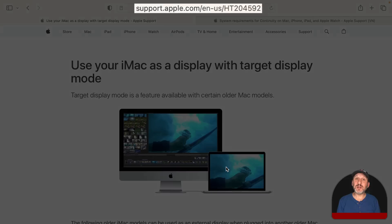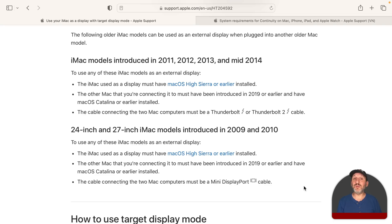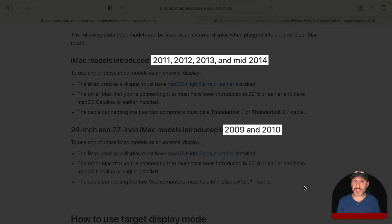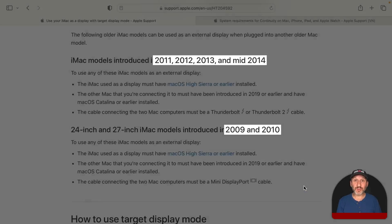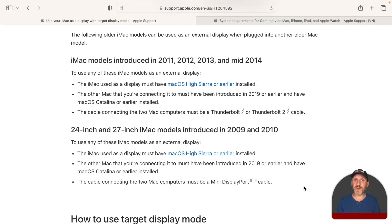You can read about Target Display Mode at this Apple Support page, which shows a MacBook and an iMac with one used as a display for the other. But looking further, there are two problems. First, the iMac you're trying to use as a display needs to have been produced between 2009 and 2014 — pretty old models. On top of that, it has to be running Mac OS High Sierra or earlier, as this feature is only supported up to that version.